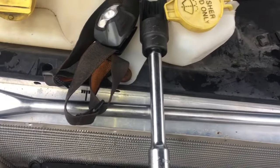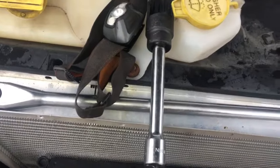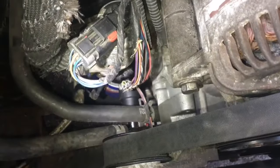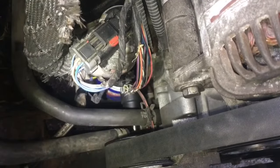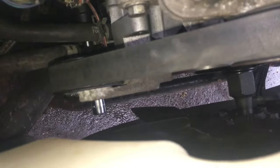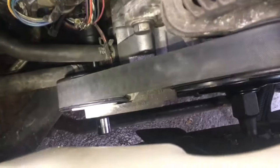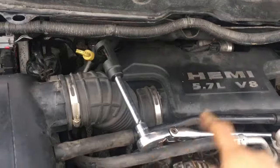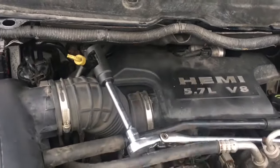Most sensors are 27 millimeters — I think it's an inch and an eighth. We've got a little 6-inch extension here, so we've got our socket and extension running underneath our heater lines but not through our fan, and right underneath our tensioner. Go ahead and take this thing out.